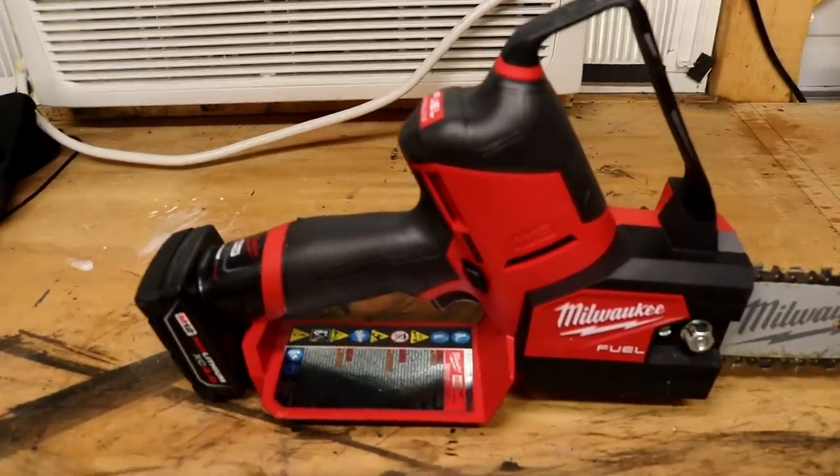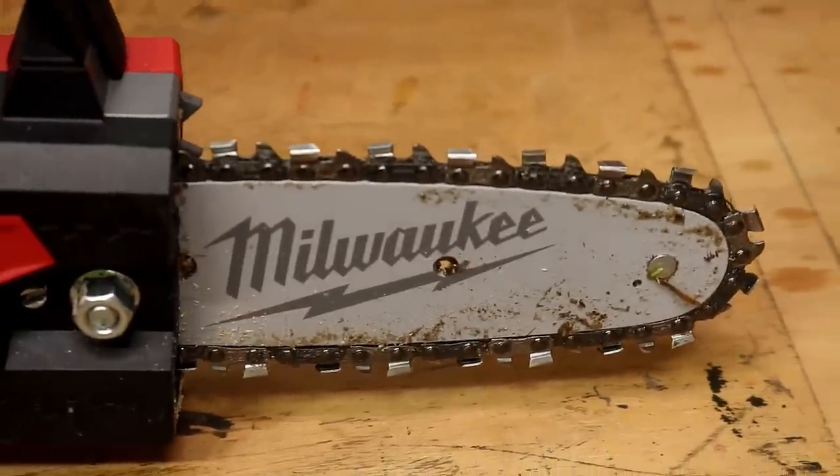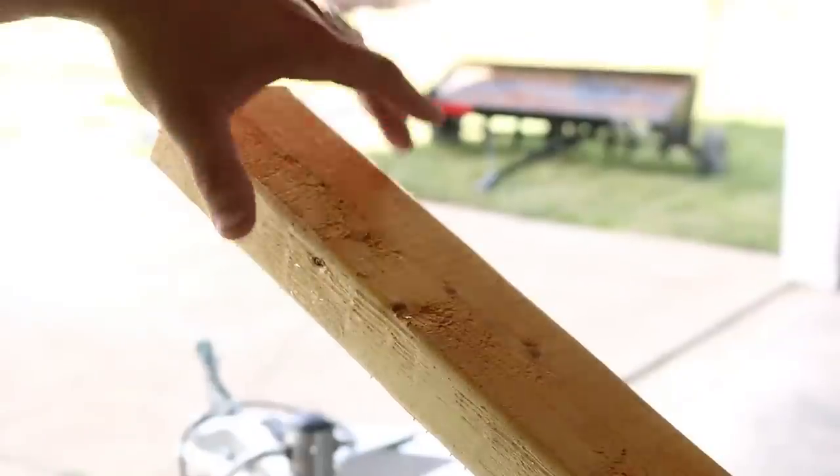It's just a mini-me of the M18 Fuel Chainsaw — a whole heck of a lot lighter and more compact. And that blade is really sharp. Here's a close-up on some 2x4s.